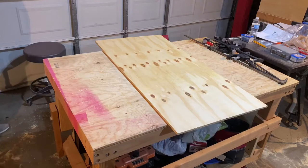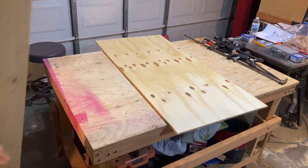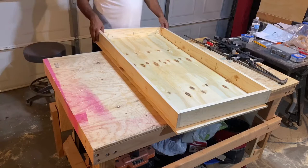Now it's time to assemble. To connect the sides to the top, I drilled pocket holes using a Kreg jig. I drilled five holes along the long side and three holes on the short side. The pocket holes give you a really strong connection and a clean look.